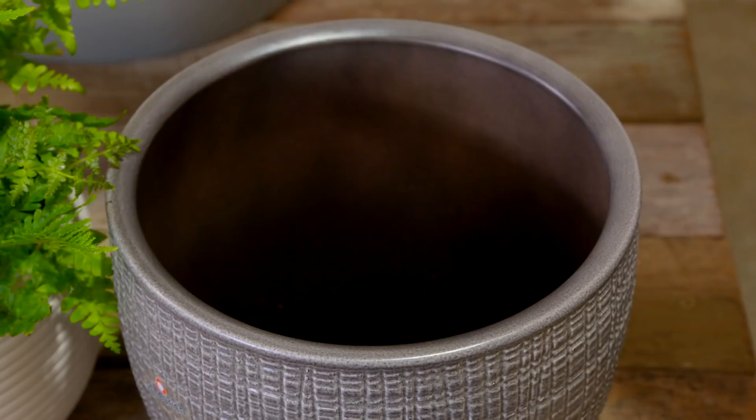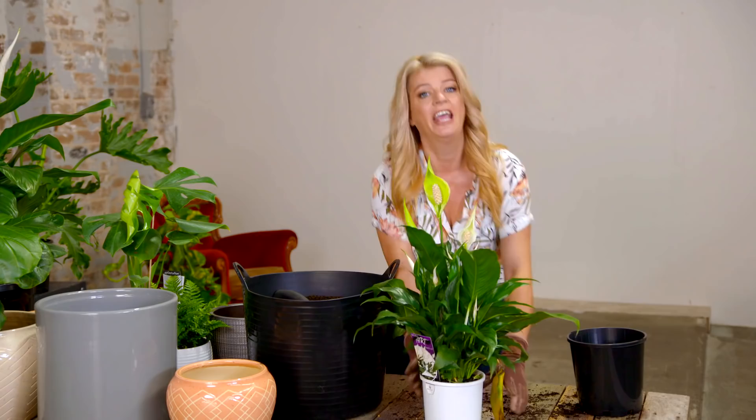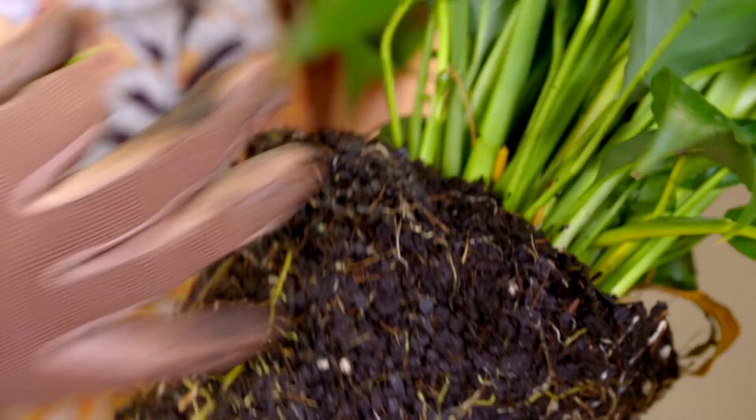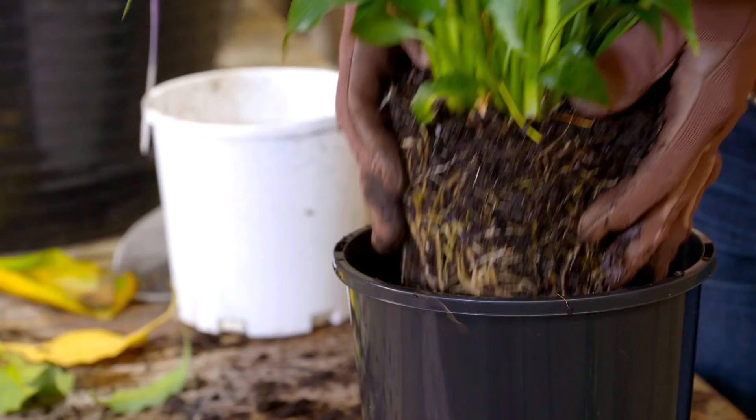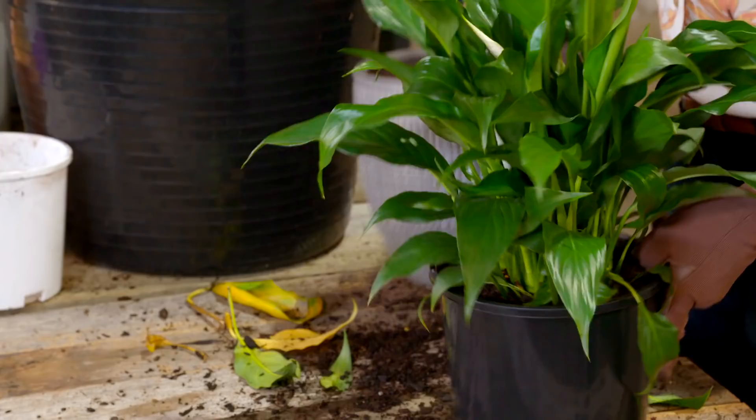Instead, what you do is find a plastic pot the right size and plonk it in. Sometimes it'll be a perfect fit, but in this case I'm in love with this peace lily — it just doesn't quite fit the pot. Easy fix: just upgrade your plastic pot. Repotting your indoor plants isn't just about making them look good — it can really give your plants a new lease on life. You might want to remove any tired old foliage, cut back any dead or damaged roots, and get it into a really good quality potting mix. Good quality mix is really important for growth and performance, and if you give a plant a new home, it'll thank you.